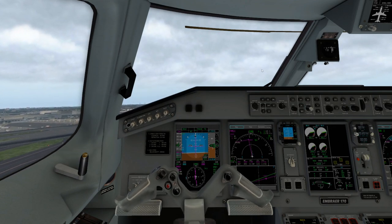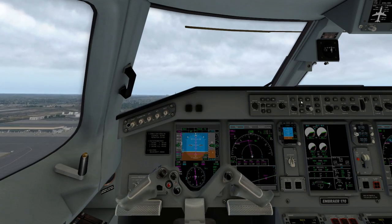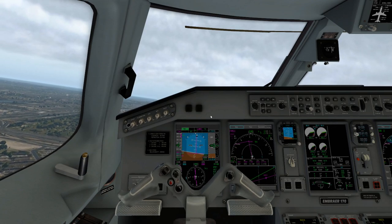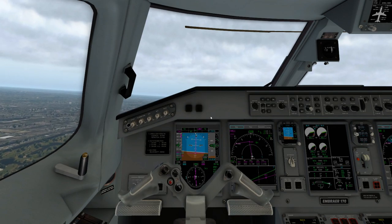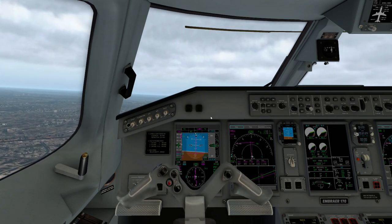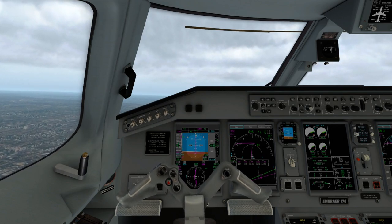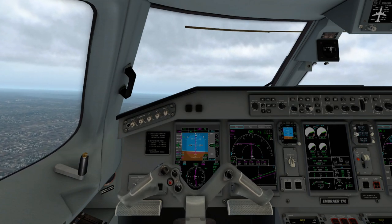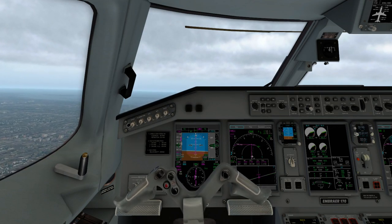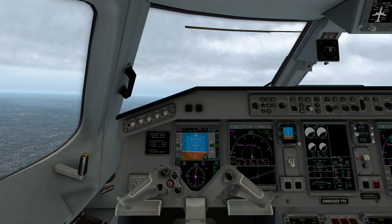Positive rate — gear coming up. On our climb out, we're going to go ahead and activate NAV. This is basically going to give us our lateral navigation. We're going to follow the flight director as we climb out. Staying at about 10 degrees, playing our airspeed climb. Flaps are going to start coming up one at a time.